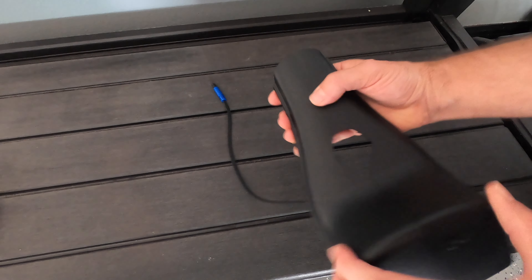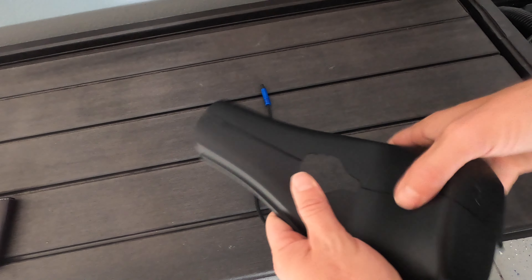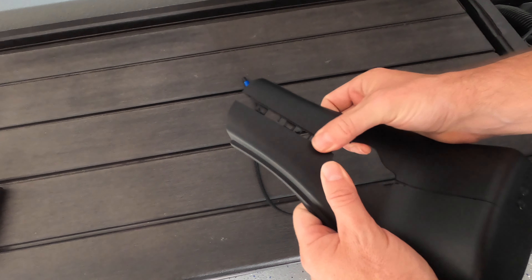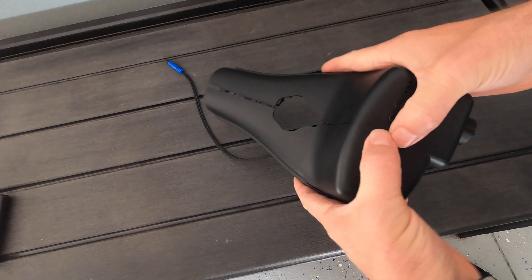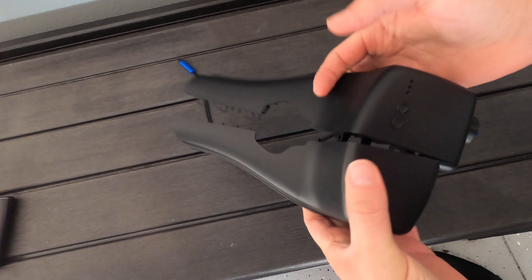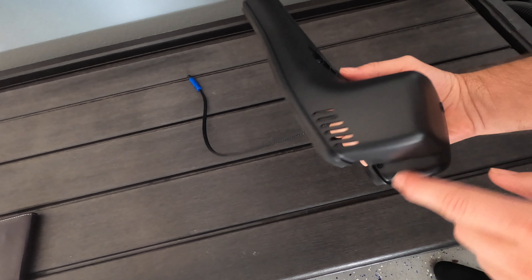One thing to note is you want to separate it — you could just push on it in the center to separate it. Because the clips, you don't want to break them. And you want to open it up all the way, just like that, so that we can slide it. This one has a star screw right here to get it out.